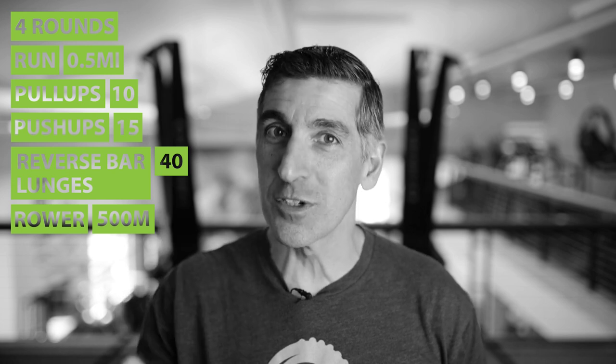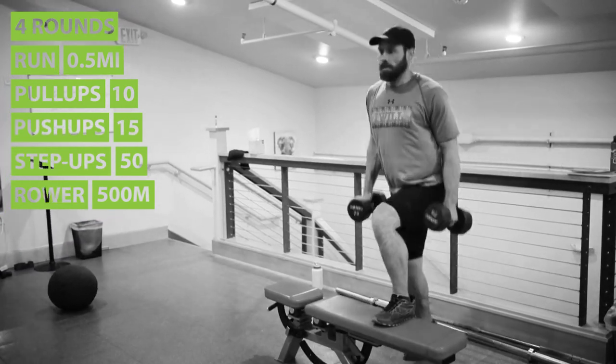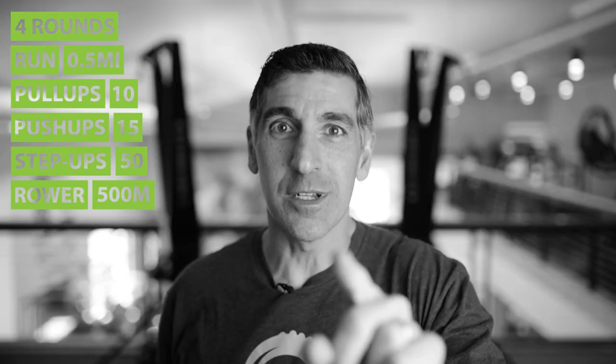Tighten it up here, Mountain Toughers, because you're not going to want to do this next round, but you've got to push through it. Now you're going to go back to that half-mile run again. Half-mile run, ten more pull-ups, fifteen push-ups, and now we finish with fifty heavy step-ups. Think about this — when you're on those step-ups, you know you're getting close to being done.